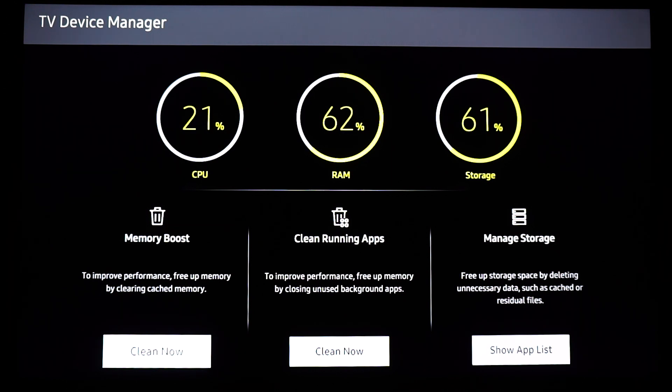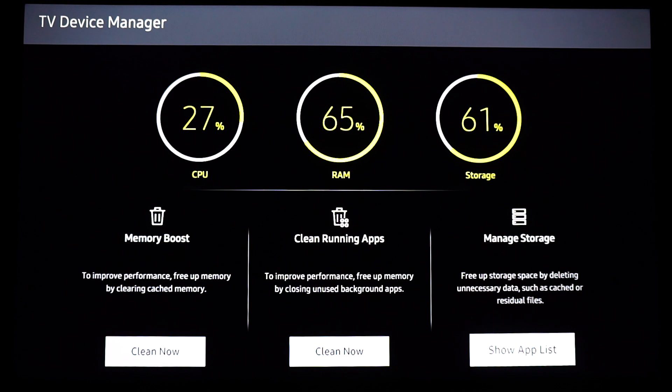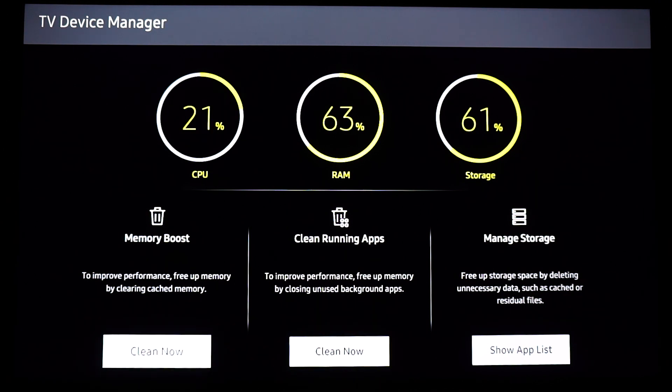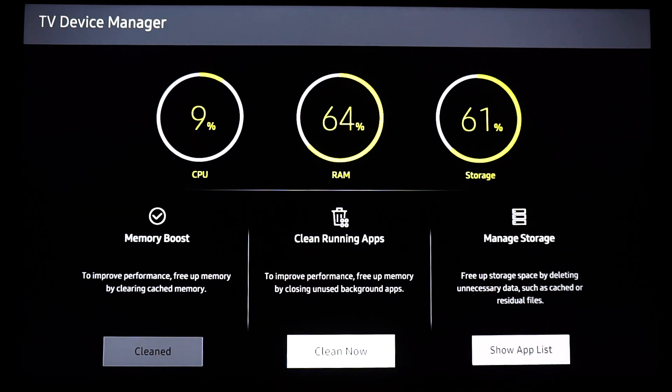The first two options are the ones that interest us right now. I'm also going to tell you about the last one — it's used to delete apps from your TV. Let's get back to the first one, which has CPU, which is the processor. It says there to improve performance, free up memory by clearing cached memory. If we press OK on Clean Now, the TV is going to clear the cache memory.